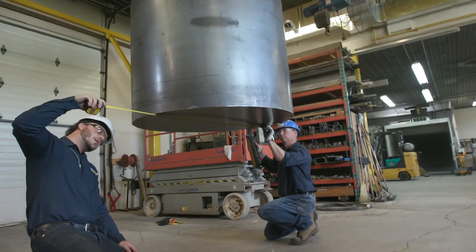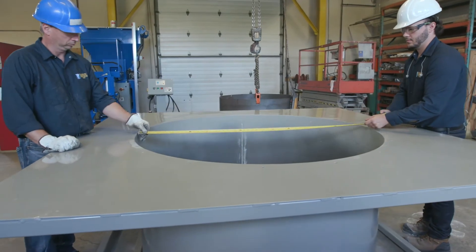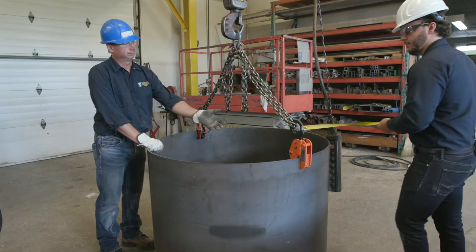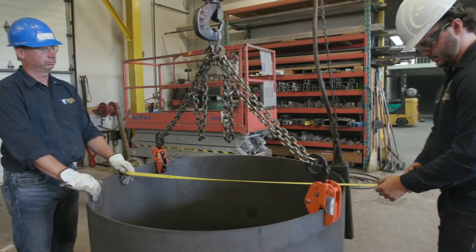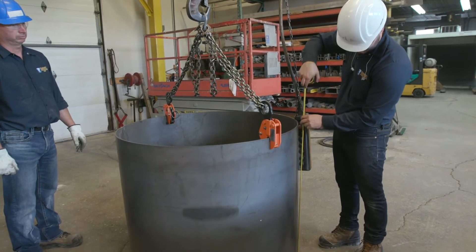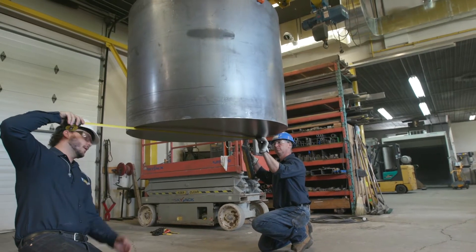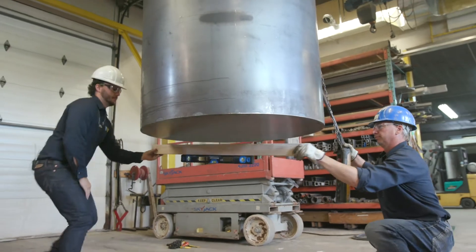Step 2: Confirm the measurements of the form, former, and the furnace to determine that they are the same as the build measurements. Take measurements of the top diameter — this will confirm the form former is round. Measure the height, bottom outer diameter, and bottom flatness. The bottom should be neither concave nor convex.